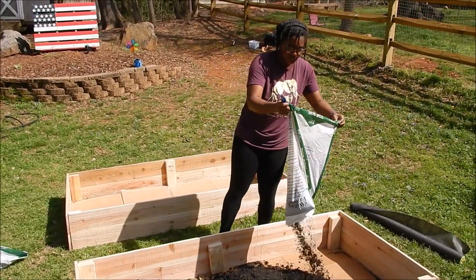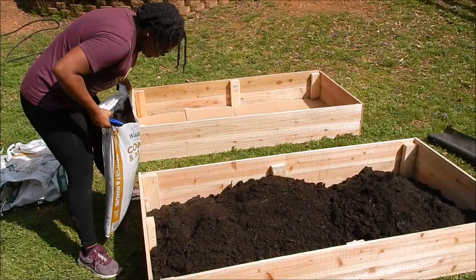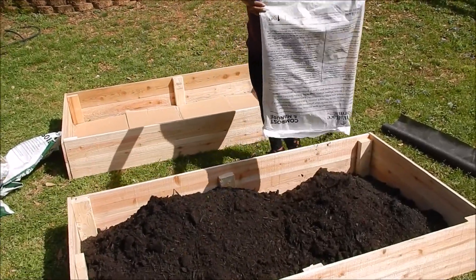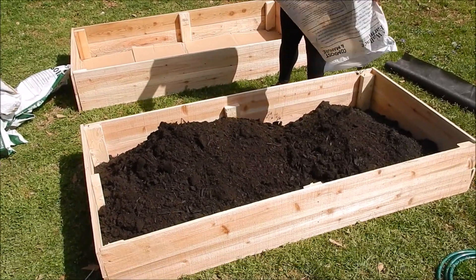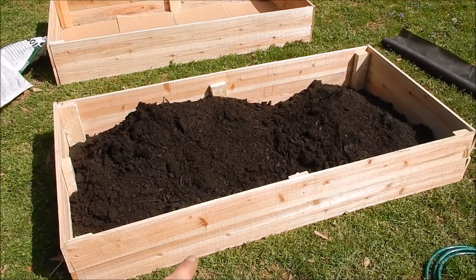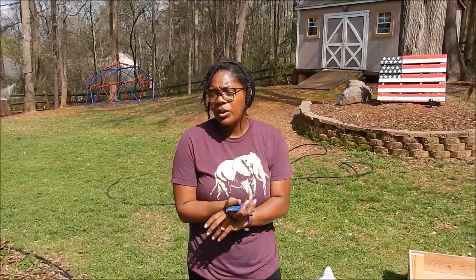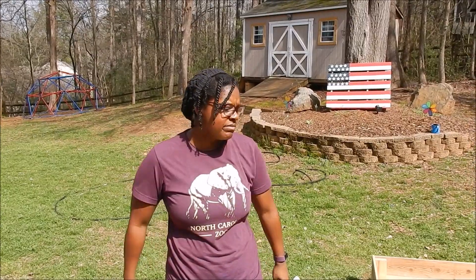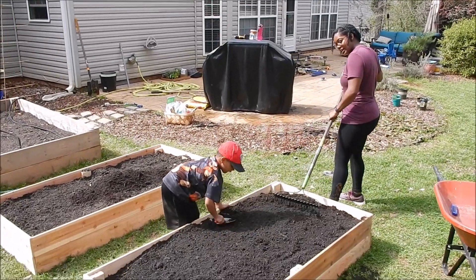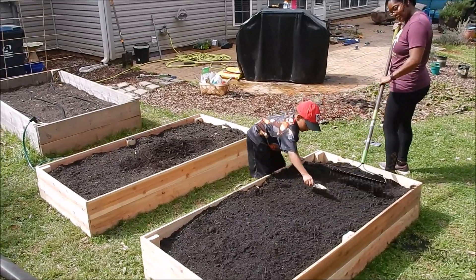Looking good! We've got some compost and manure in there, and now we've got topsoil to finish out — we're almost there. This is a three-by-six bed. We added nine bags of topsoil, four and a half bags of compost and manure, and about one cubic foot of peat moss. We're also going to add a fertilizer, lime, and Epsom salt concoction. We're ready to rock and roll!